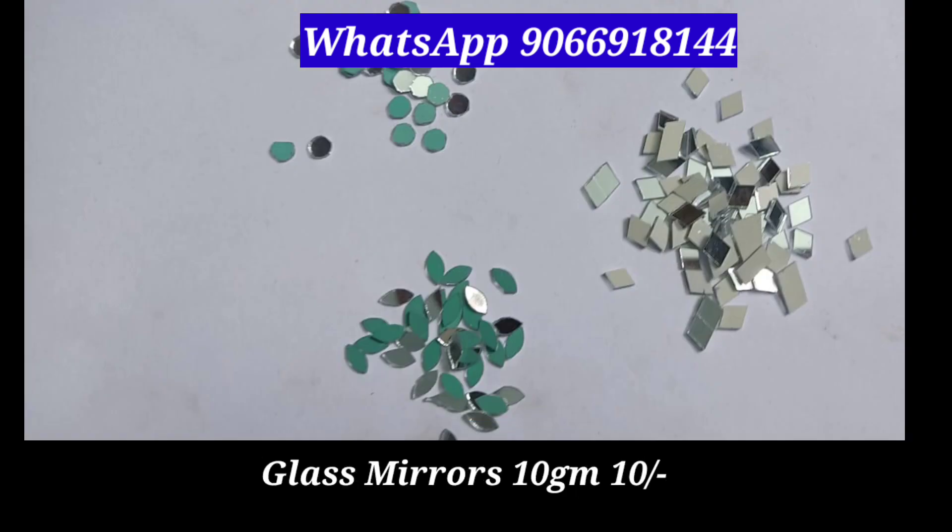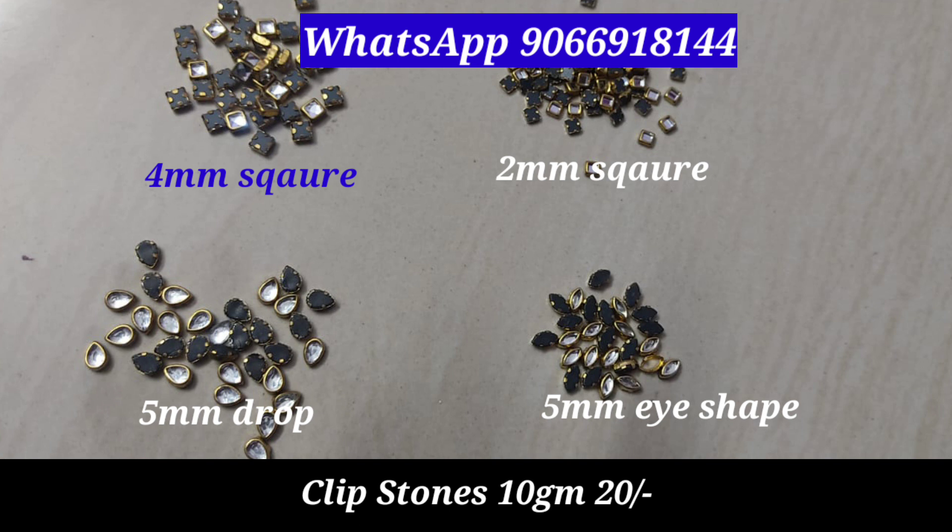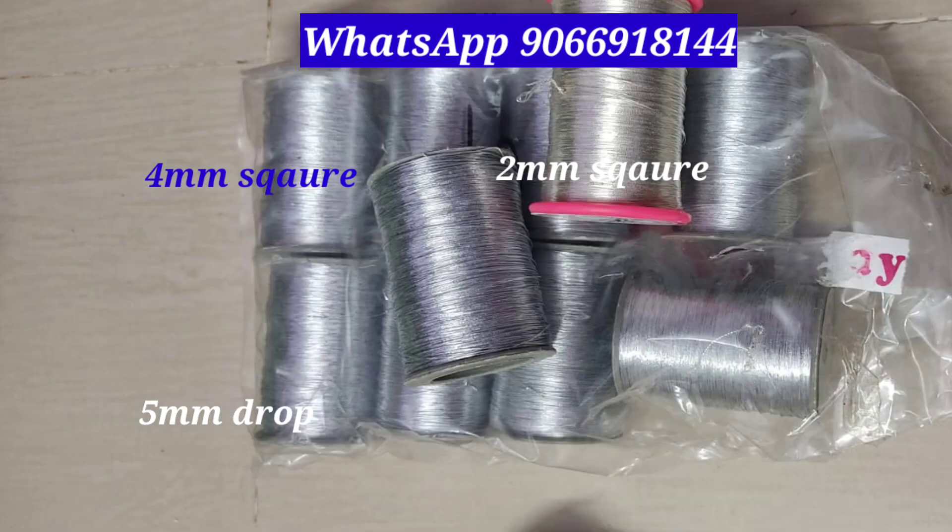This is the 1.220 square beads. This is the glass mirrors. This is the clip stones. This is 40 rupees per 10 grams.